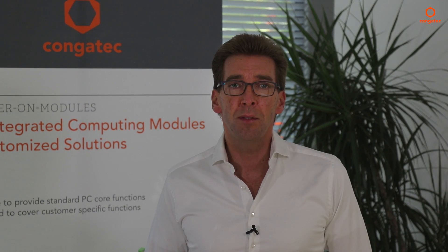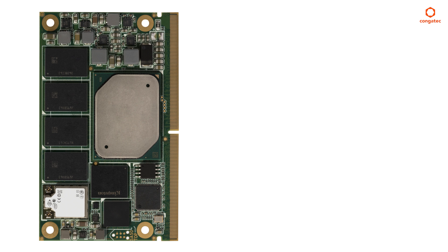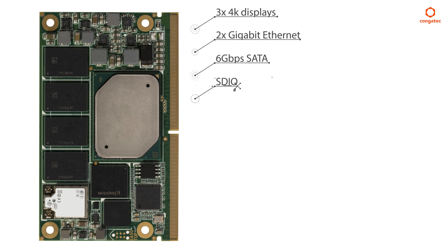They also support extended temperature range. The 314 pins of the standardized carrier board connector provide the ability to route many state-of-the-art interfaces. Support is provided, for example, for up to three 4K displays, 2 gigabit Ethernet including precision time protocol support, 6 gigabit per second SATA, and SDIO.